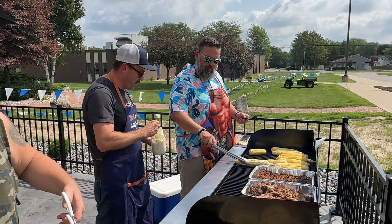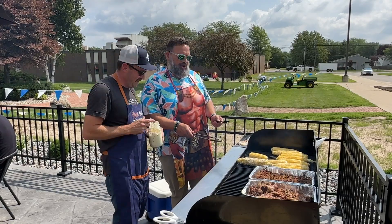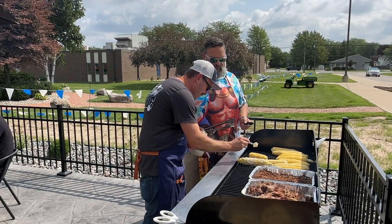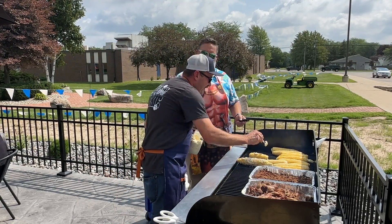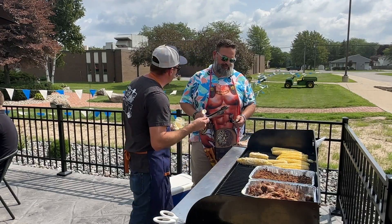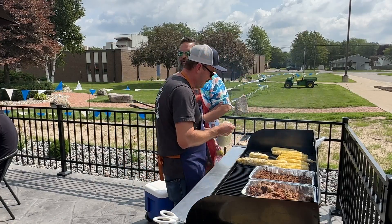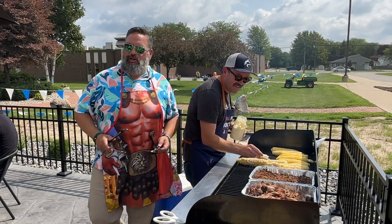So this is on the street — this is street corn. It's not home corn. We're going to roll it over and turn it. I'm watching, I'm watching. We gotta make sure we cut you off.